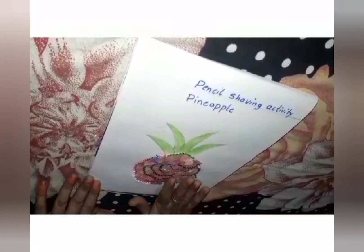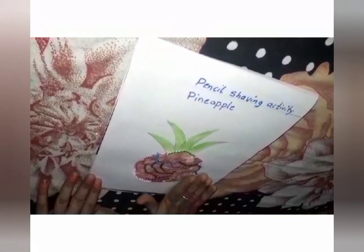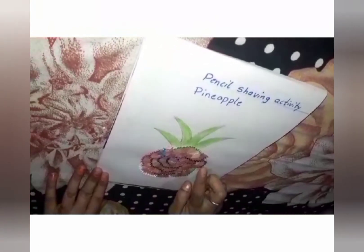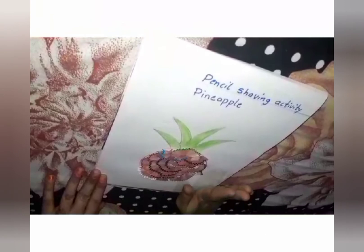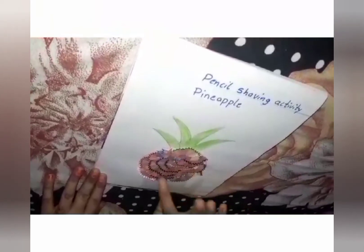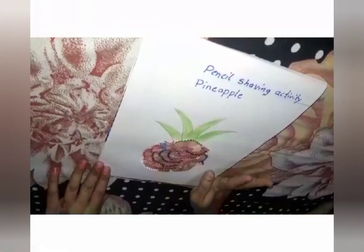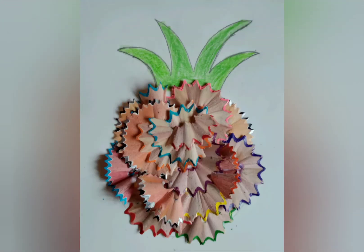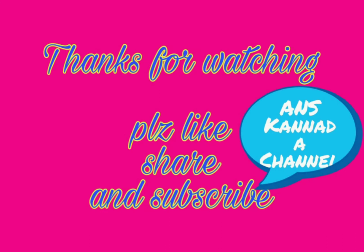Don't waste the pencil shavings — do this activity, okay? If you have a yellow color pencil, you can do it with a yellow color pencil. If you are not having a yellow color pencil, you can do it with a colored pencil. Okay? Bye-bye, have a nice day. Bye-bye.